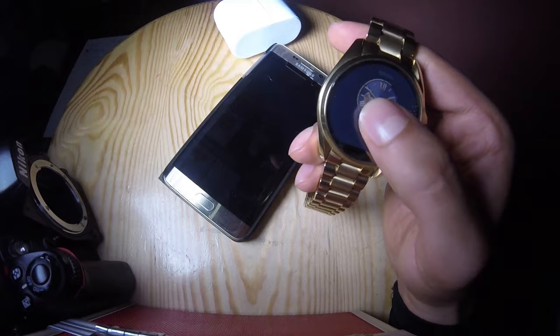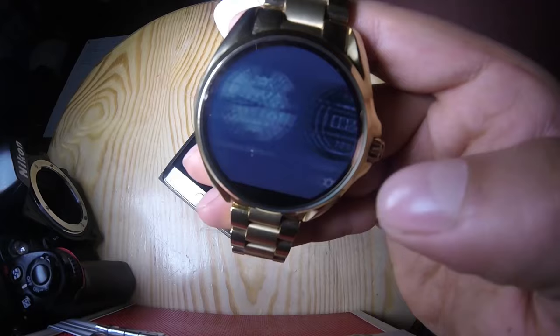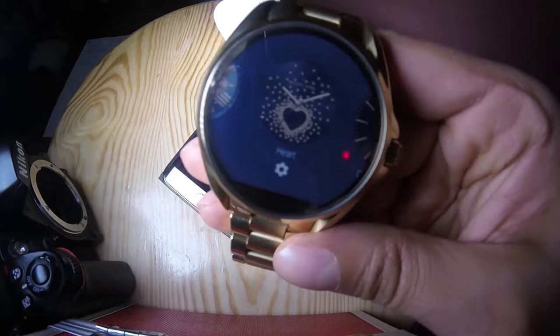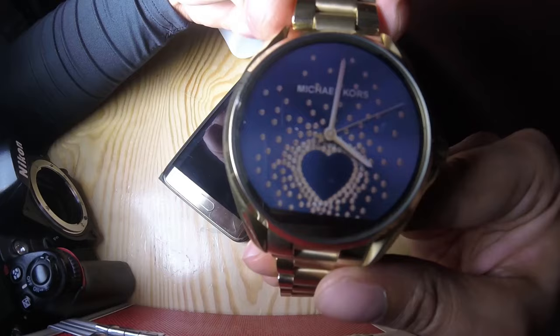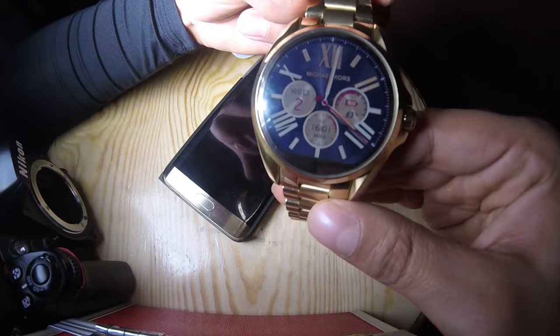So in this watch we can change faces — we push here. As we can see, we can change watch faces. This watch is a unisex watch; for example, this is a face for girls. I like this face — it looks good.